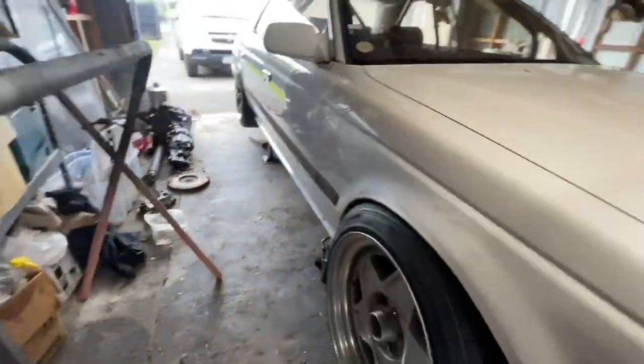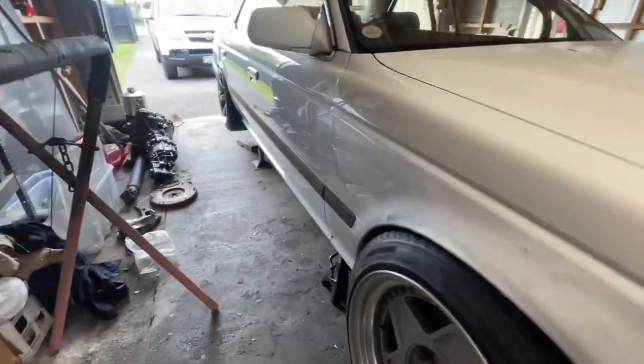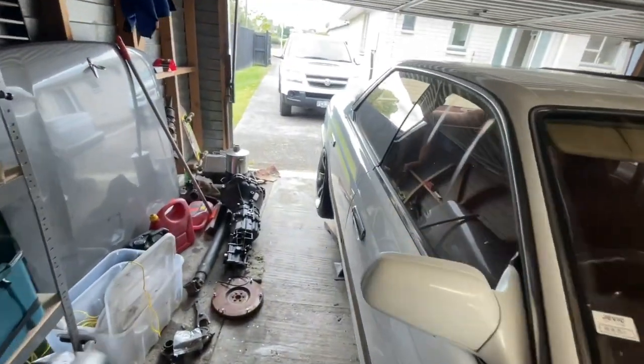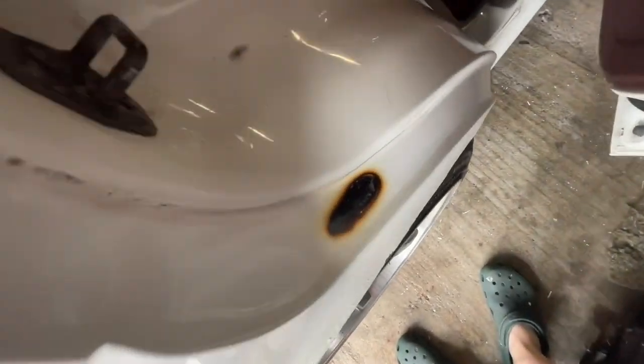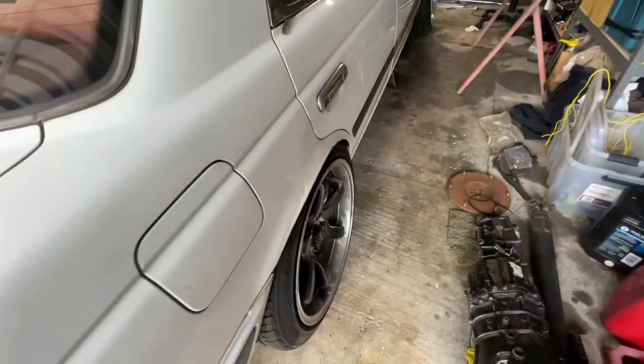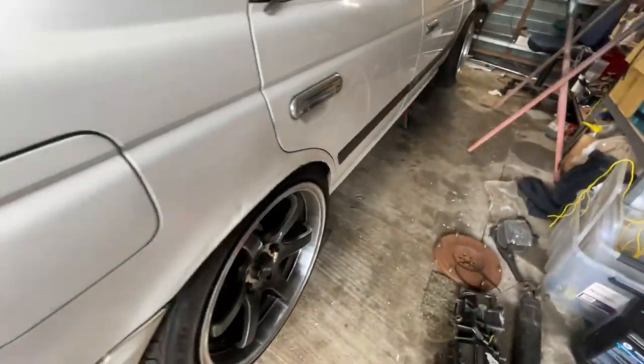Obviously off the ground at the moment. I did try and drive it the other day and it is quite low — burnt through the paint on both sides. So I'm not even going to be running these wheels; I'm going to be running more of those, and I've got to figure all that out.